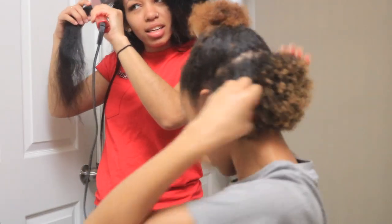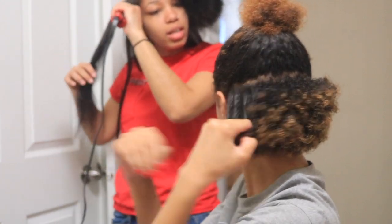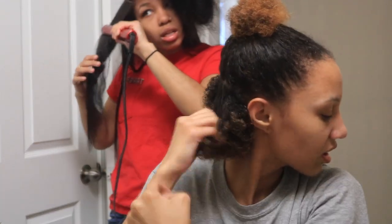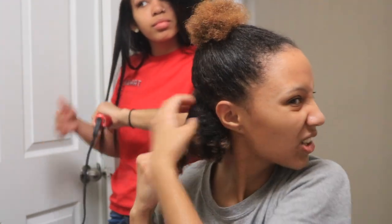I'm going to work with the back first. I'm going to finger through it and make sure my conditioner is all in my hair and that my hair is detangled.